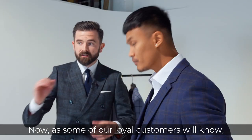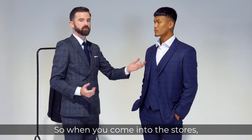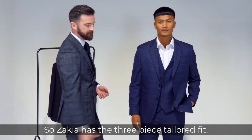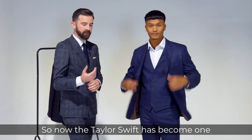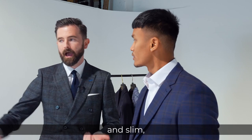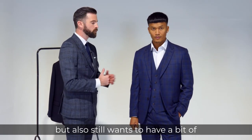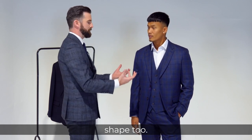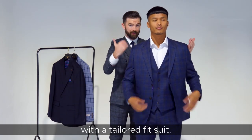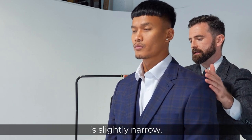Now as some of the loyal customers will know, we sell this as a nested suit, so when you come into the stores you always try on a full suit — there's no mix and match. The tailored fit has become one of the most popular fits. It's a perfect balance between regular and slim, perfect for that guy who wants to be comfortable but also still wants to have a bit of shape too. Up at the shoulders with a tailored fit suit, it's slightly narrow — the shoulder point to the centre point is slightly narrow.